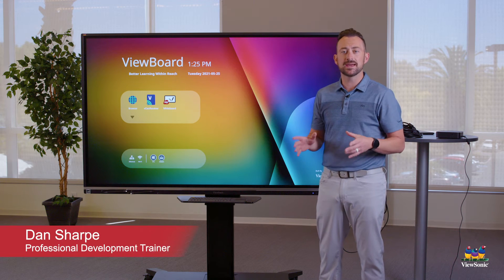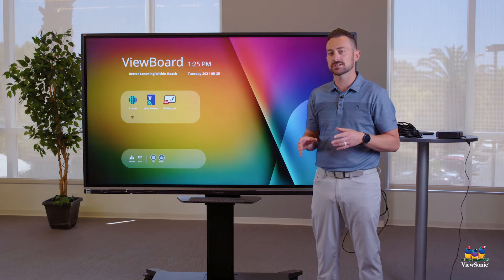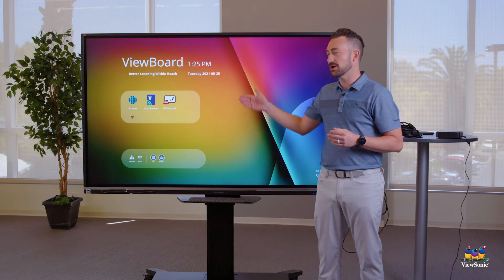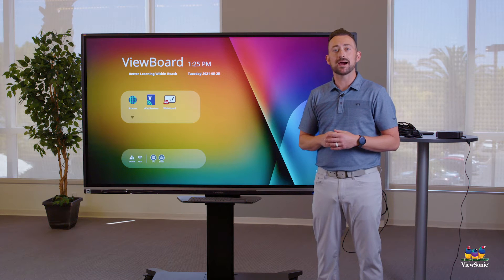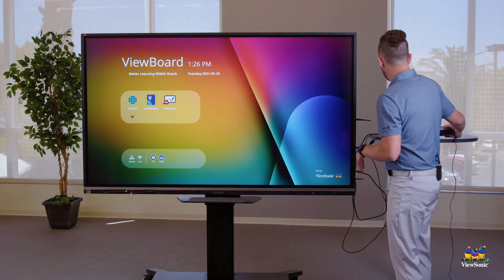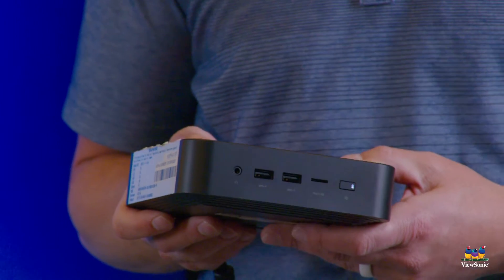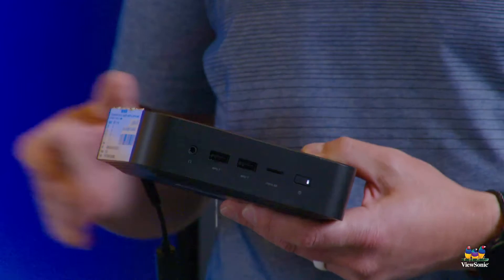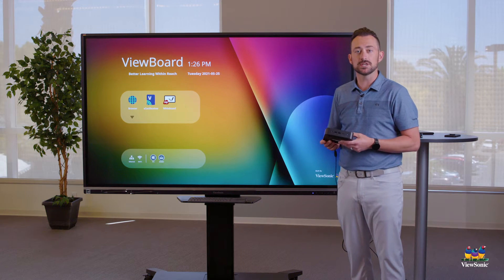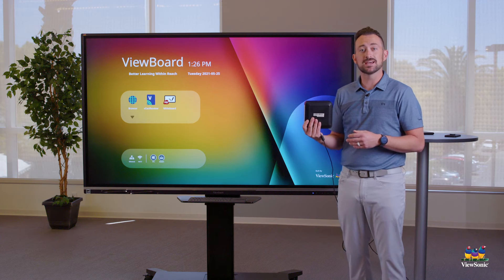Now that we have the panel turned on, let's talk about how to connect to our Chromebox. Your Chromebox is probably located on the back of the panel. The Chromebox is essentially a Chromebook, but with no screen — the board is going to be our screen. So somewhere on the back of the board, this is mounted and connected.